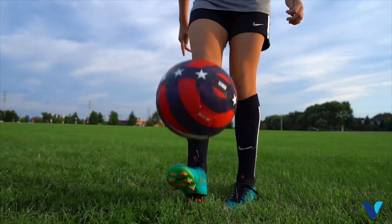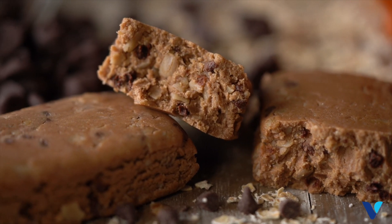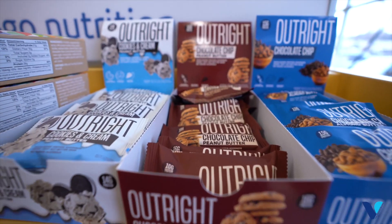The Outright Bar was created for my kids — they need a snack during soccer tournaments — and also for myself to eat pre-workout, post-workout, and throughout the day. We have a partnership with Vitamin Shoppe to make sure we're in all 750-plus locations, providing the best price, best service, and the best people to give you the Outright Bar when and where you need it.